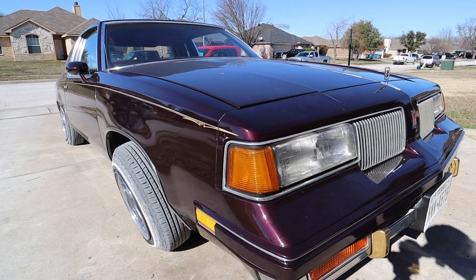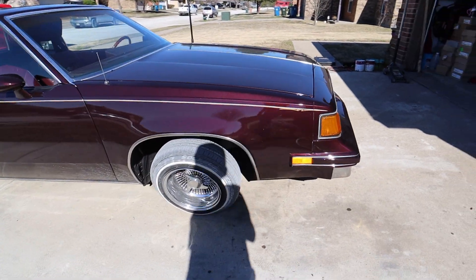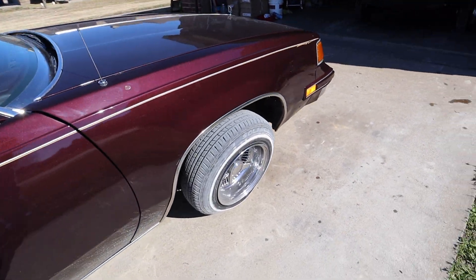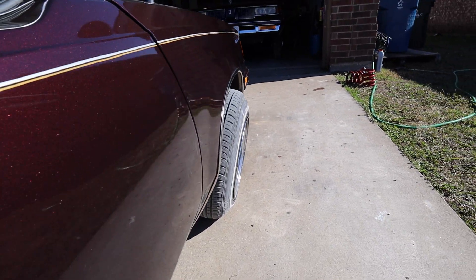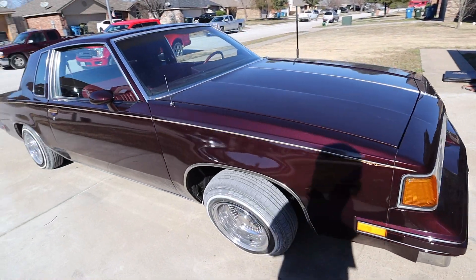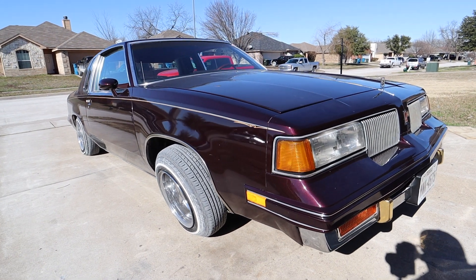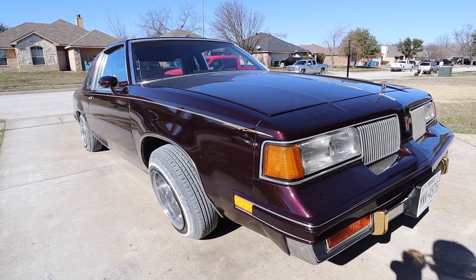My tires are extra ashy, but this is the main reason I wanted a lowrider — for the tuck. I'm happy with it now. Shout out to Augie again. If you need any work in the DFW area, hit them up — I'll put a little screenshot right here.